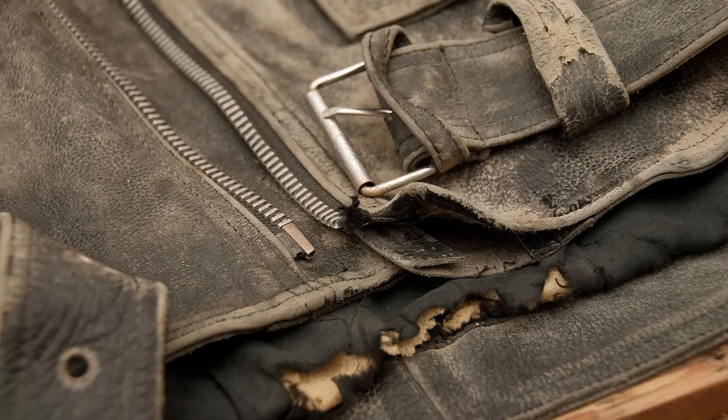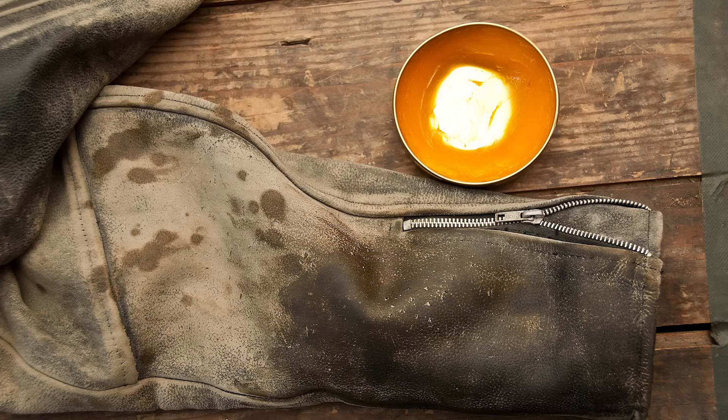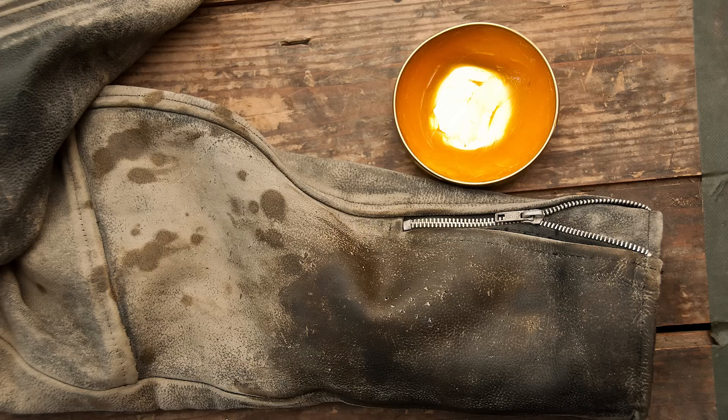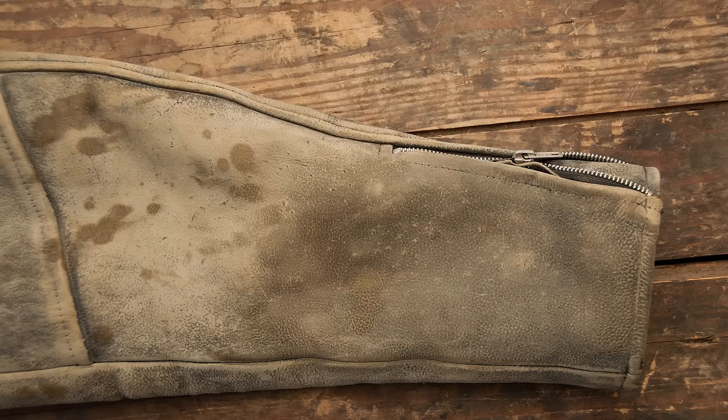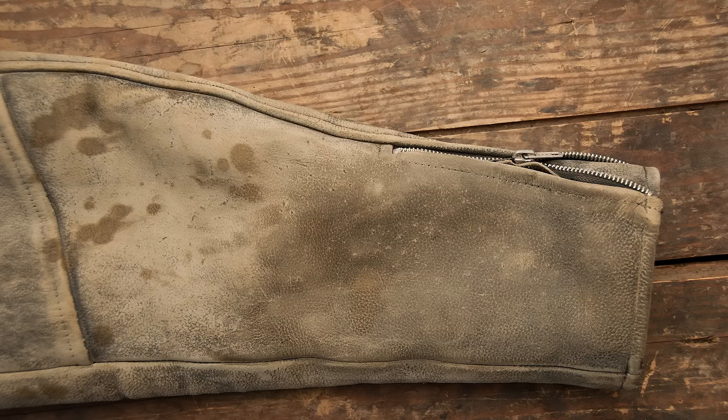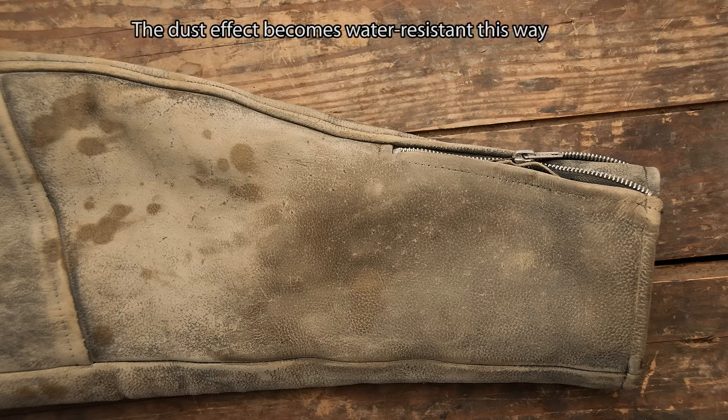There are a few more tricks. This is what it looks like if you reapply some leather fat — as you can see at the end of the sleeve, the acetone removes all the fat from the leather, leaving it vulnerable. So you might want to reapply some leather fat to make it more smooth and more water resistant. If you don't reapply leather fat it won't fall apart, but you still might want to do this. Rubbing in dust again after applying the leather fat makes the dust effect water resistant, because the fat mixes with the dust and stays in the leather.